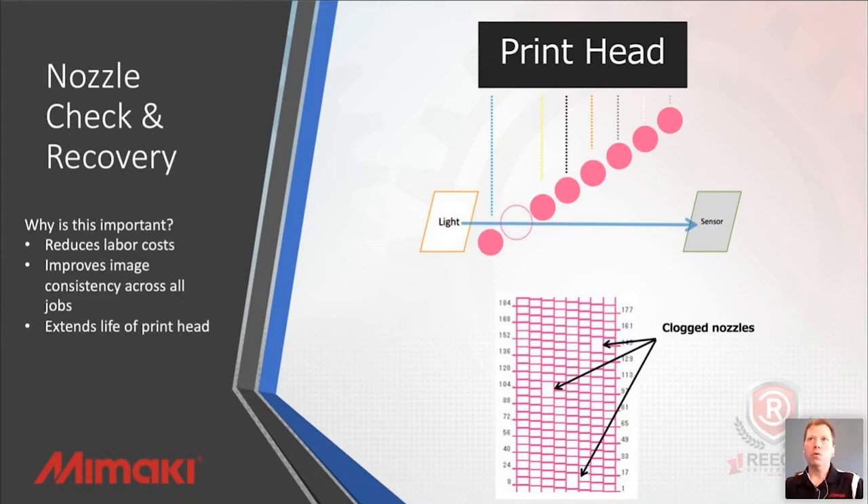Our system can in real time actually monitor whether the printhead is producing a drop, and it can report back to itself. Depending on what you want as an acceptable amount of ink drops out, you can say I don't want any, or I want maybe one or two — is this acceptable? And you set that per channel per color. That allows us to give you full control over what that quality is going to be and allows the machine in real time to monitor itself.